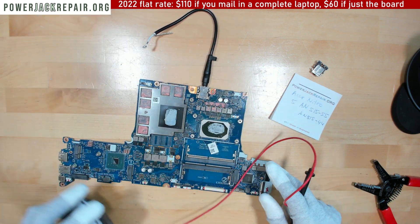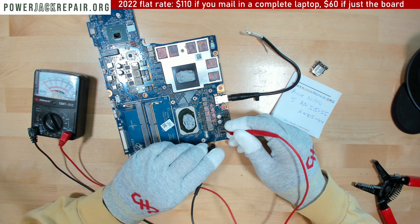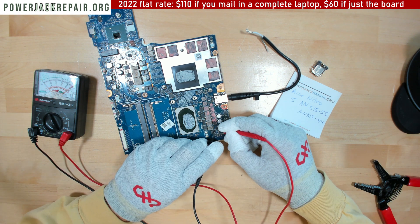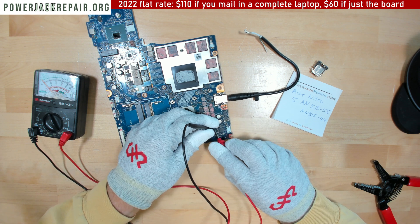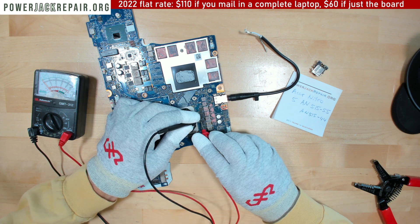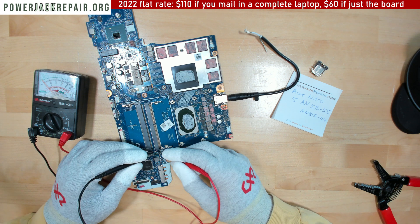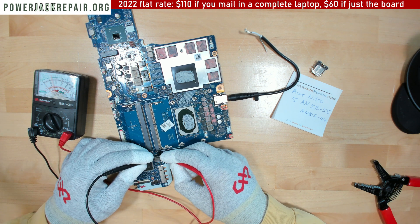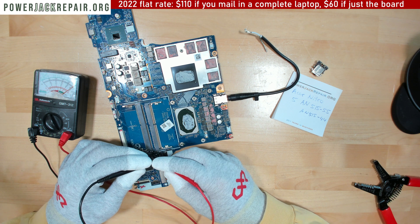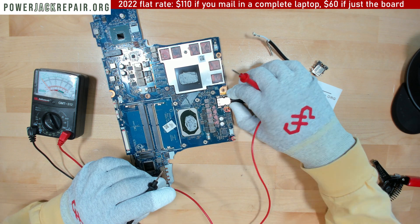So the problem is not the power connector. You see, this capacitor shows us there is a short on the motherboard. And this capacitor also shows us there is a short on the motherboard. When the capacitor shows zero, that means there is a short on the motherboard. So it is a short on the motherboard — it's not a connector issue.